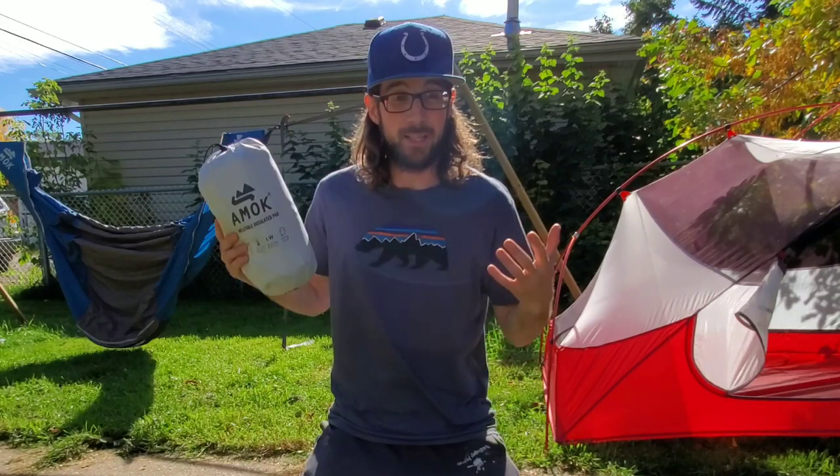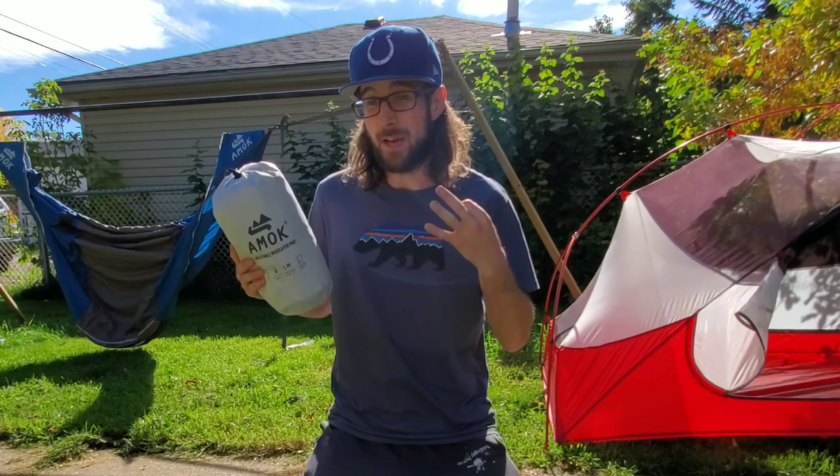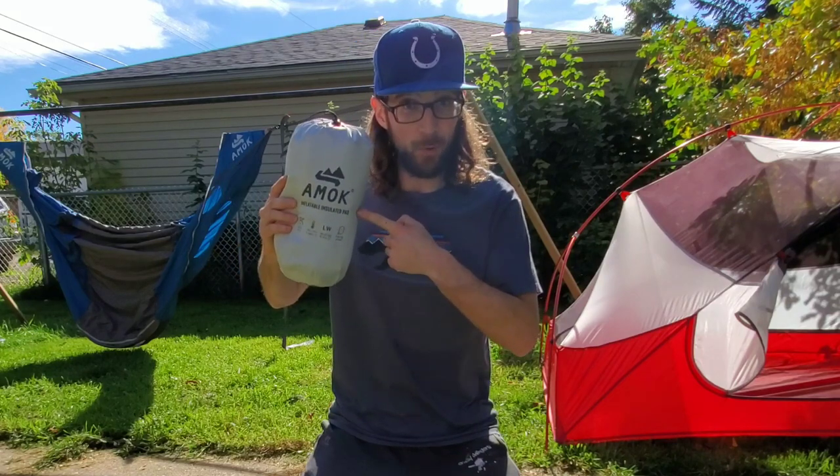You may have heard of Amok for making some of the craziest hammocks out there, but if you're looking for an inexpensive three-season sleeping pad option, let's take a look at the Amok Fuel.